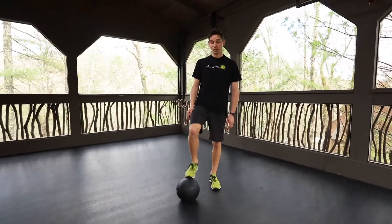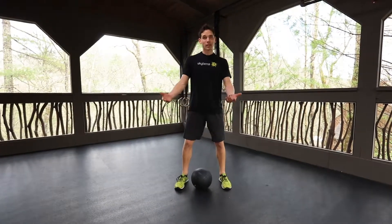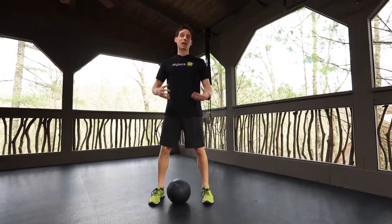Slam ball. Here's the breakdown for you. You're going to want to set up with a squat stance — that means a little bit wider than shoulder width. Toes can be turned out on this. With the slam ball, it's a full body movement. It's super compound.